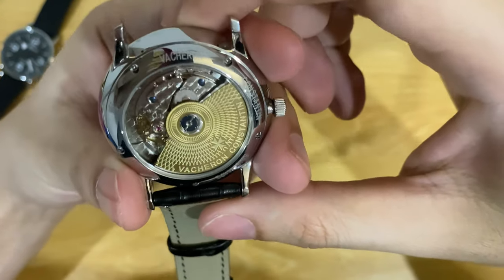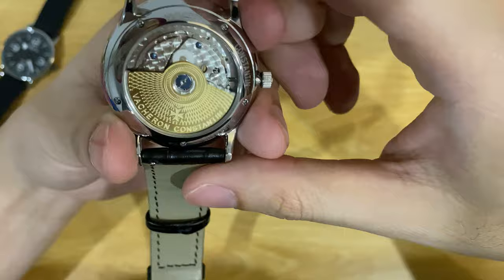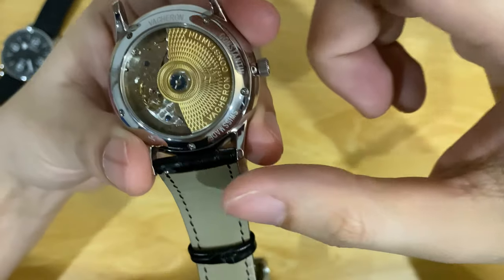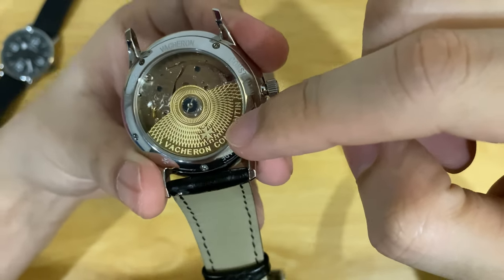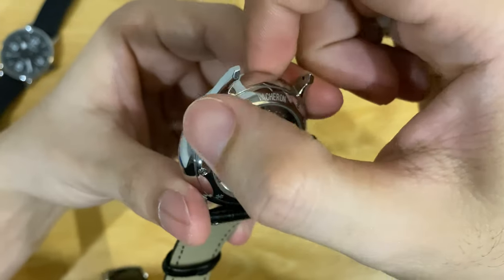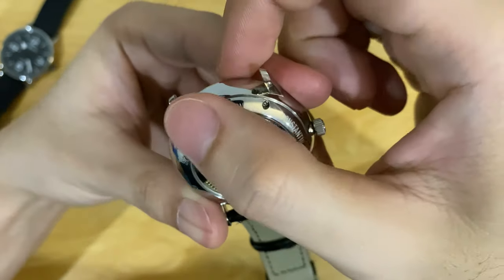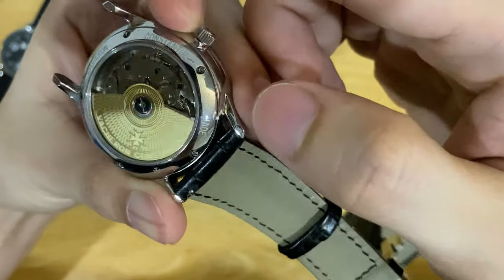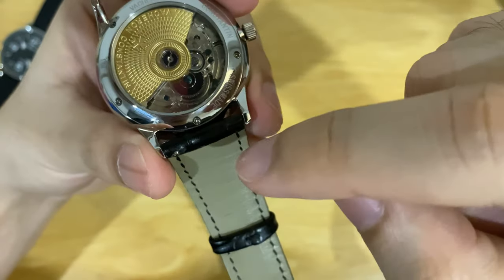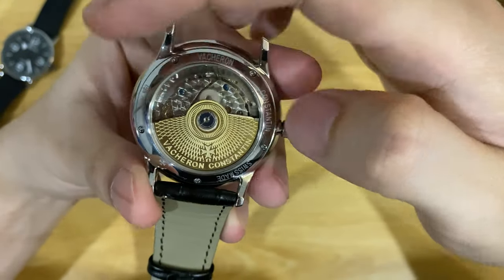Looking at the back of the watch — I tried to find out what kind of movement this is but unfortunately I couldn't identify it. There's a bit of decoration on the caseback, which is pretty nice. It has the brand name, the Vacheron Constantin logos, and Swift mates engravings. This is definitely a screw-down caseback — it has five screws.